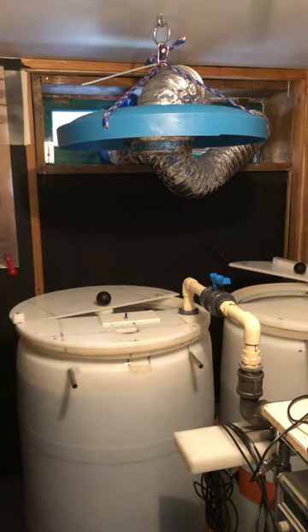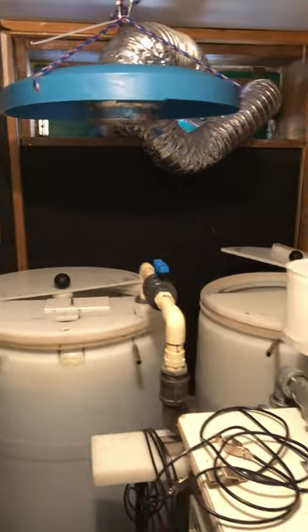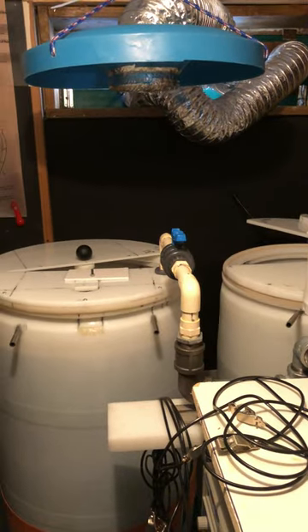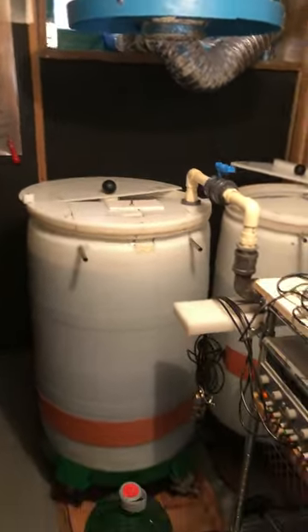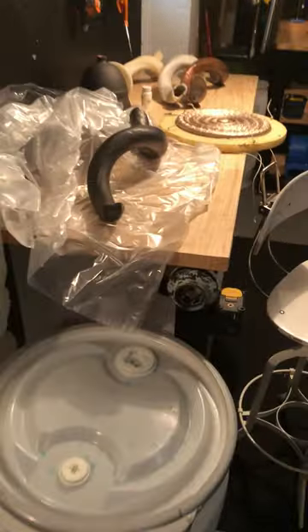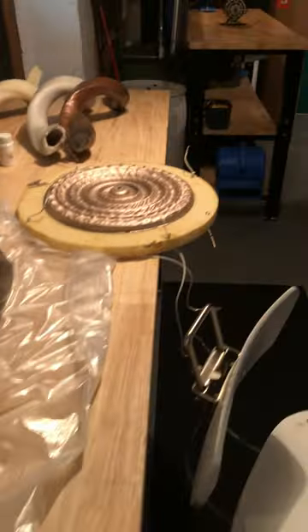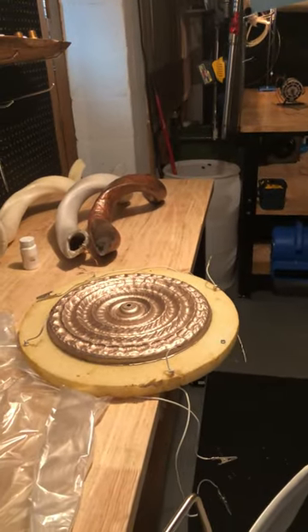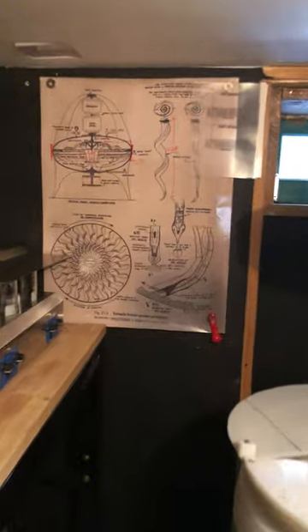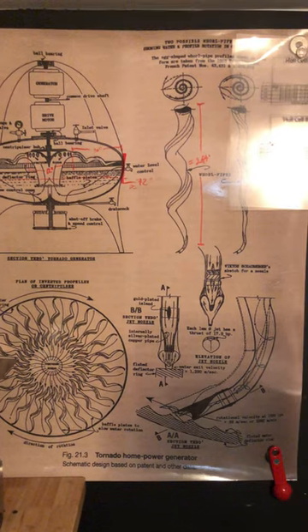In the next video I will explain a little bit more about how I turn this into copper parts that can be assembled into machines, and we'll see what happens.